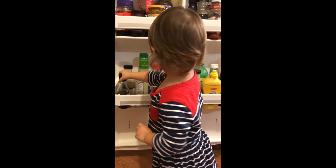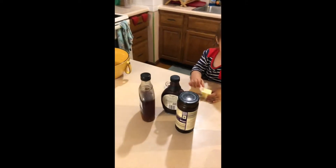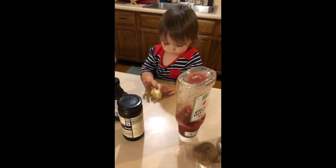This might take a while. Let's fast forward. Here's what we've chosen. Eliza, you want to explain your choices? What do you have?